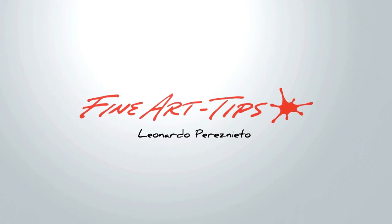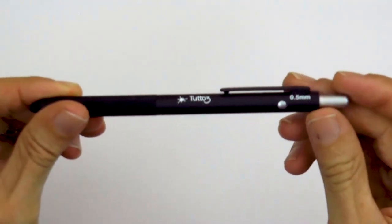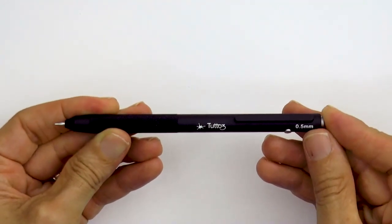Hello my friends and welcome to another Tuesday of tutorial! I am Leonardo Pereznieto and today I will draw a Gecko!